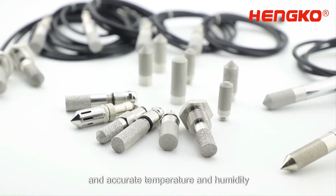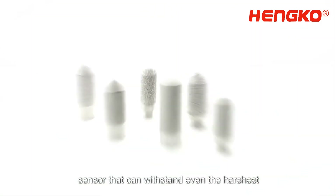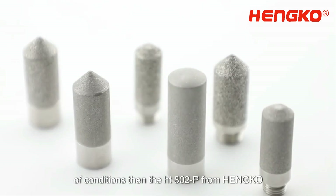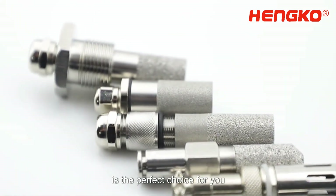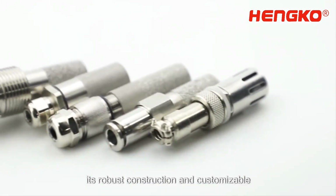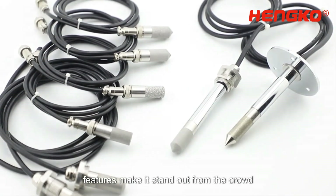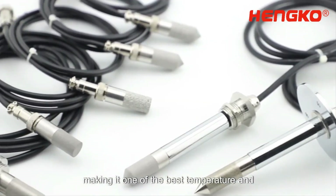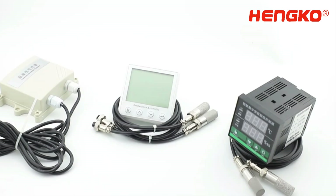In summary, if you're looking for a reliable and accurate temperature and humidity sensor that can withstand even the harshest of conditions, then the HT802P from Henco is the perfect choice for you. Its robust construction and customizable features make it stand out from the crowd, making it one of the best temperature and humidity sensors on the market today. Thank you for watching.